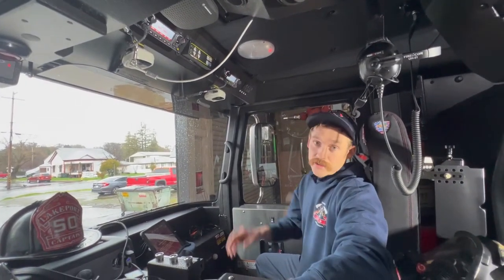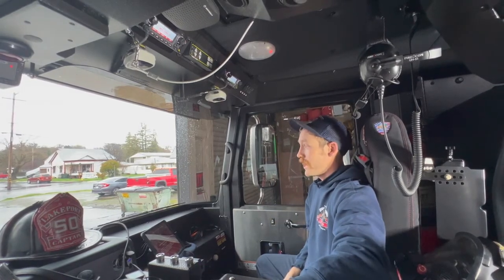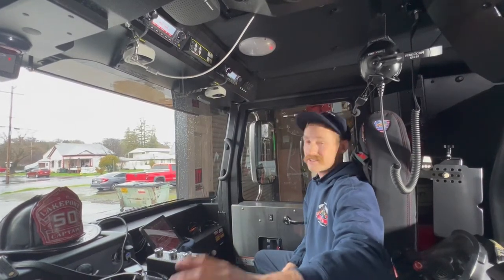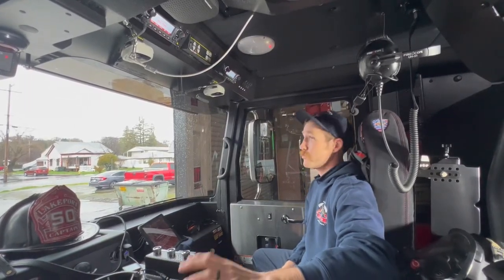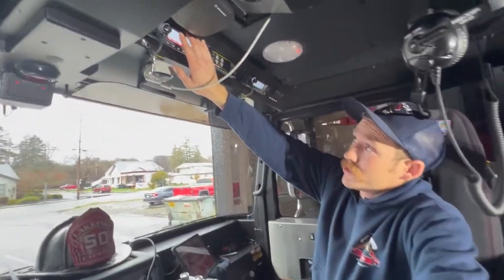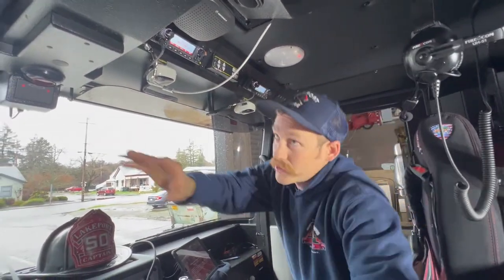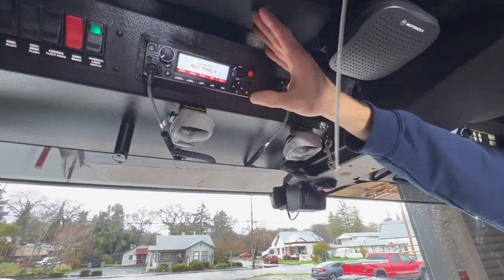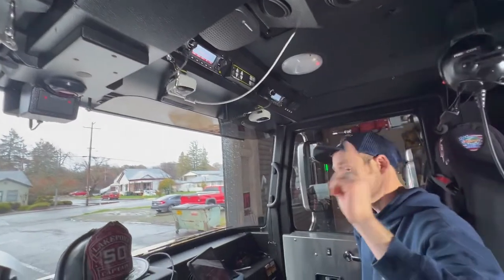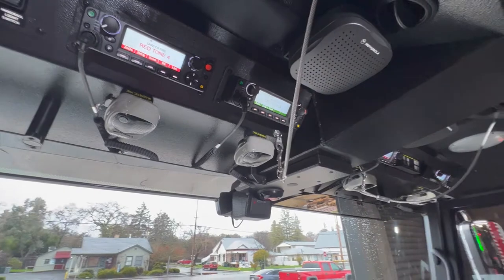Both the command and the tactical radios have voice channel announcements. We have them set to voice announce on the zone as well as the channel you're in. On the captain's side, we have the command radio on the left and the tactical on the right. On the engineer's side, command is on the left and tactical on the right. Each radio has two speakers — on the engineer's side, there's a speaker located right above the head and one behind.